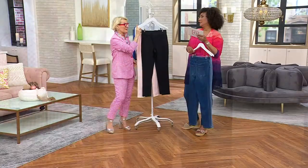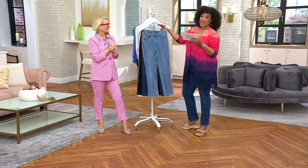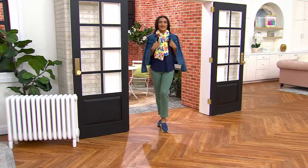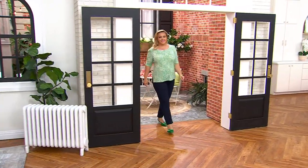Item number four is A628417. While we have the sale price for these jeans, the easy pay using a major credit card works out to $14.99.